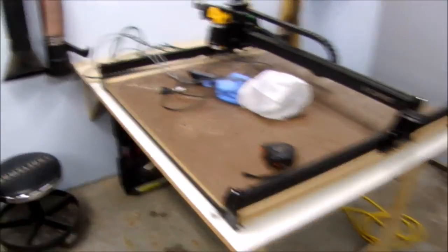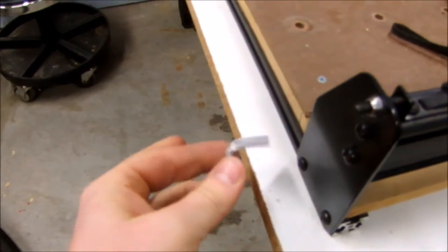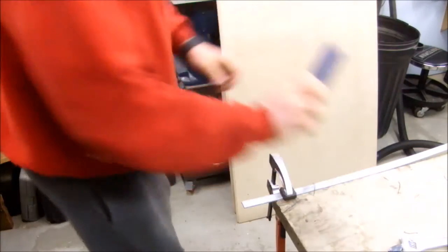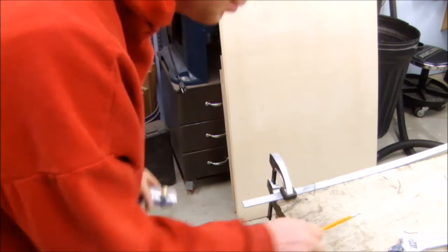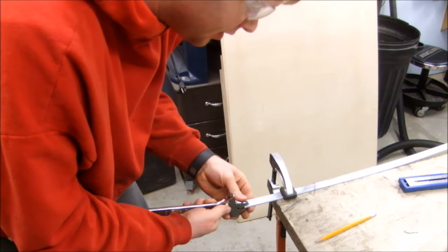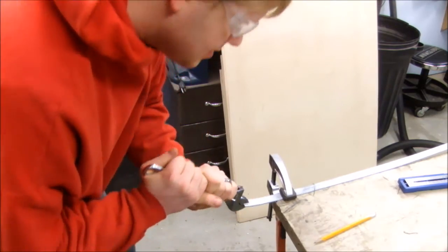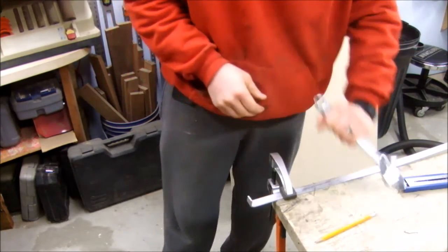I've got X-Carve roughly positioned on this fold-out table and I need to hold it down somehow. I've come up with these little aluminum clips that I can stick into the track, and later I'll be able to bolt those down. To make them, I bought a strip of aluminum at the local home center. I'm going to mark out the first leg at half an inch, strike a line, then take my crescent wrench — the biggest one I have — put it on there and bend it up. It doesn't have to be super perfect — that looks good enough.